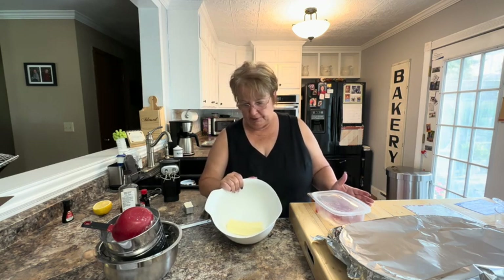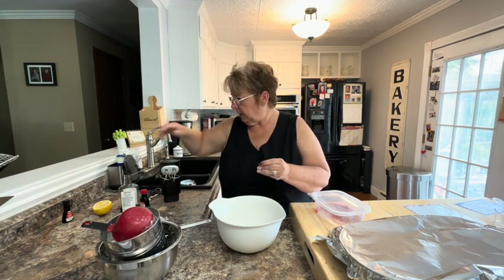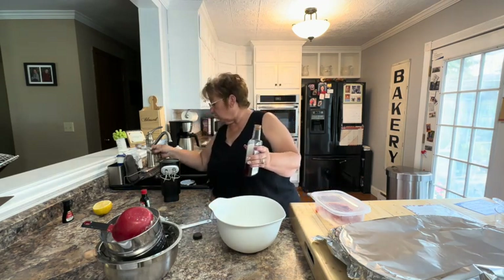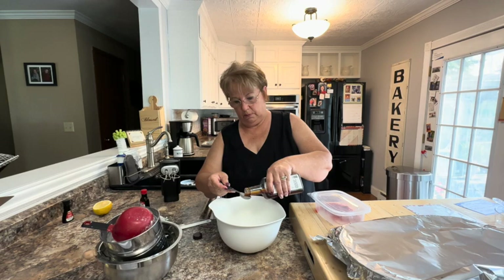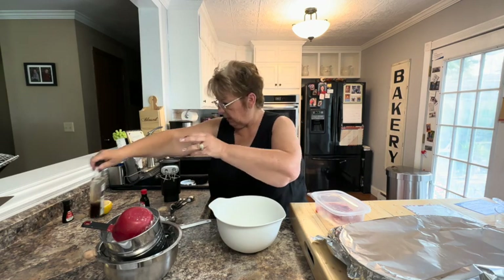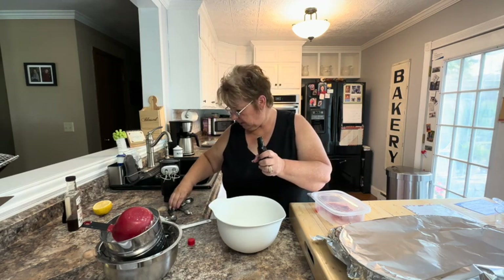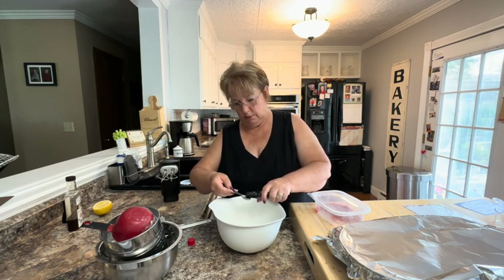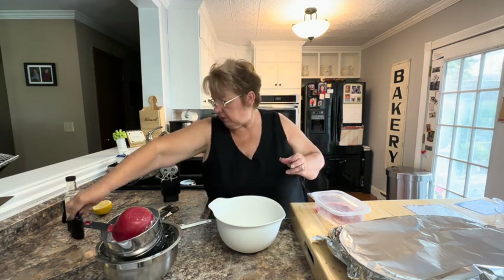I'm starting with a half a cup of room-temperature butter, and to that I'm going to add two ounces of soft cream cheese, a teaspoon of vanilla, and half a teaspoon of strawberry extract. I'm just going to cream those together to start with.